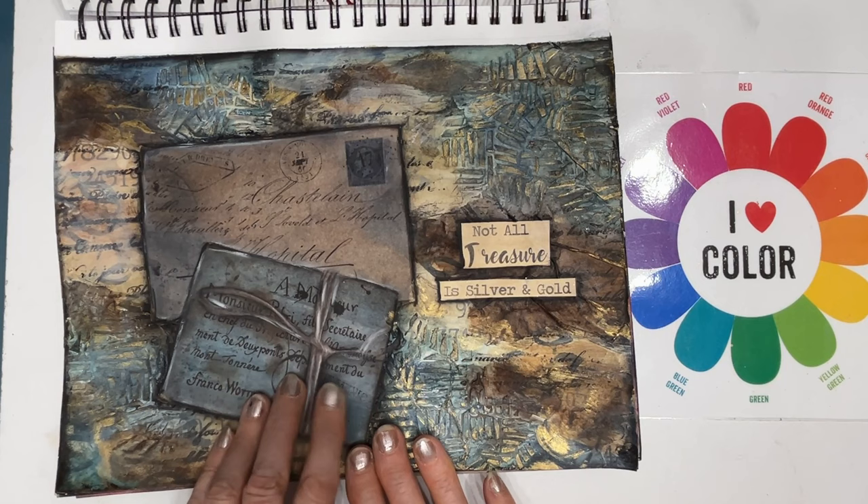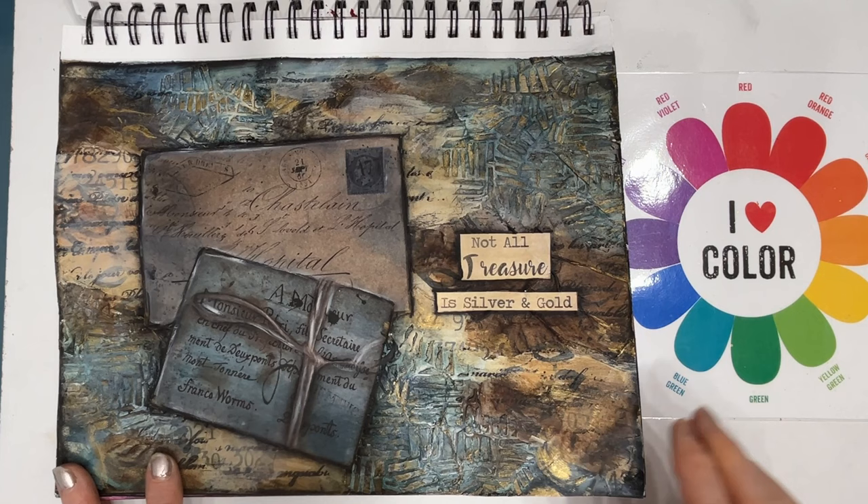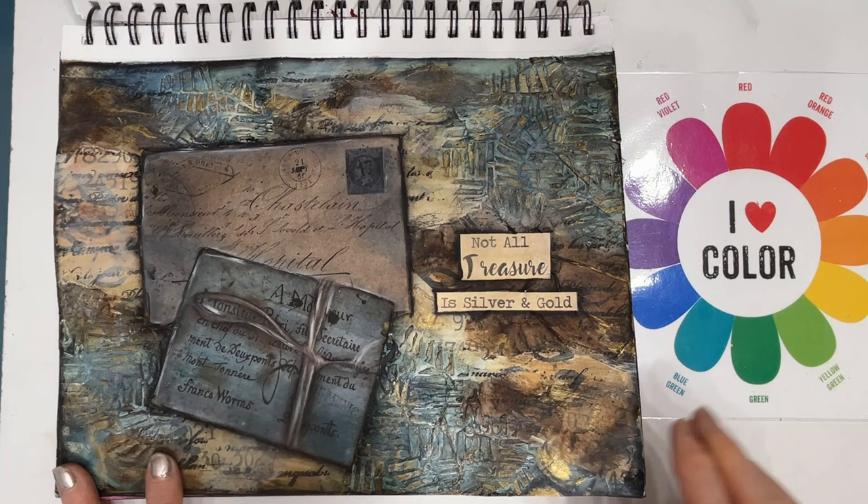This used some scrapbook paper, and then using that as the start, I put texture and created a background that goes with it. And a sentiment from my Ocean Commotion Sentiment Pack.